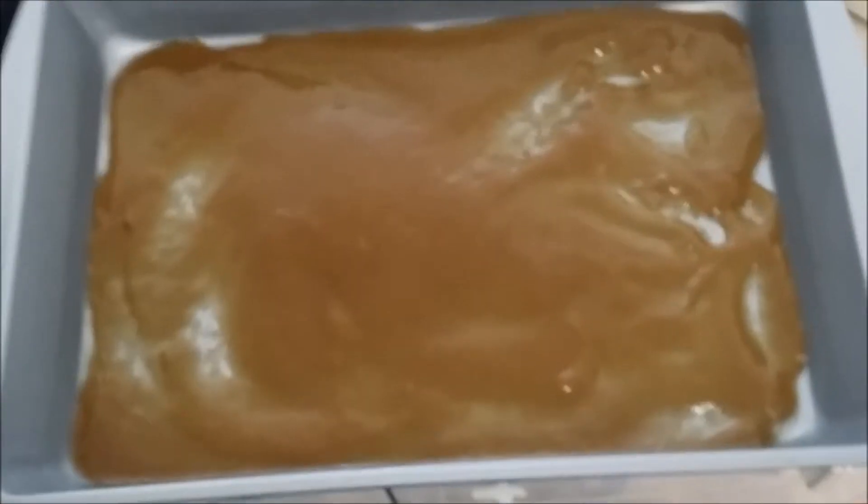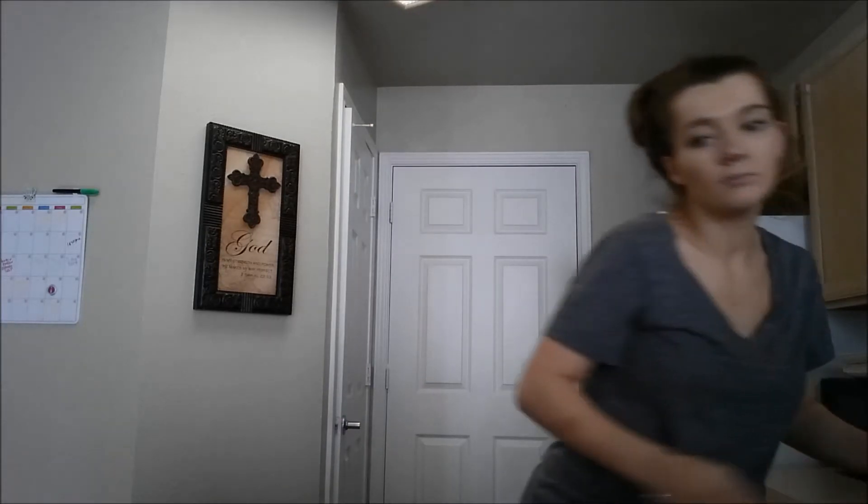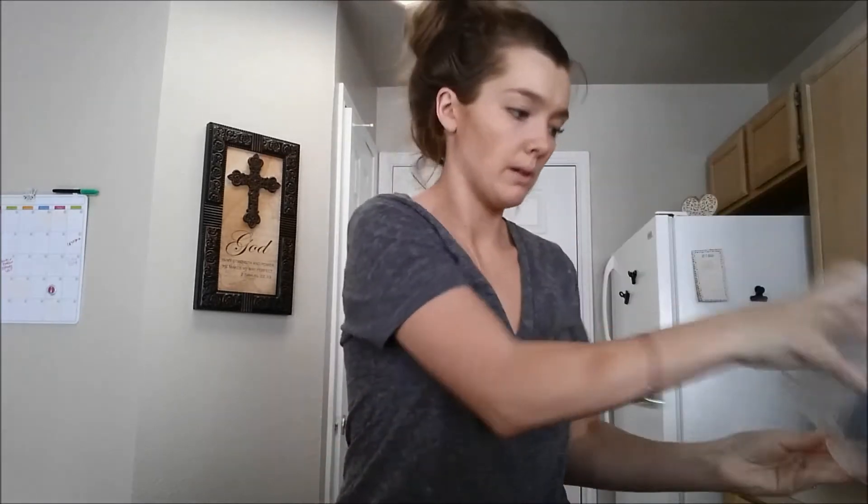The next thing to do is beat eggs, milk, and vanilla. It takes four eggs, one and a half cups of milk, and one teaspoon of vanilla. I'm going to use a different bowl just because the mixture is going on top of the Texas toast, so I'll use a separate bowl.